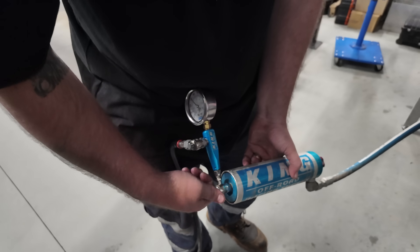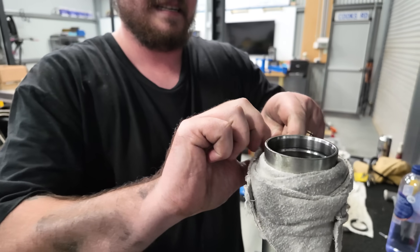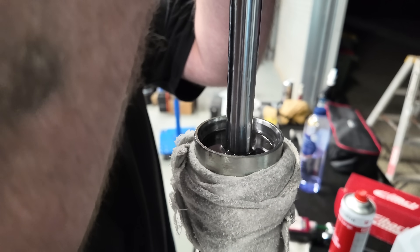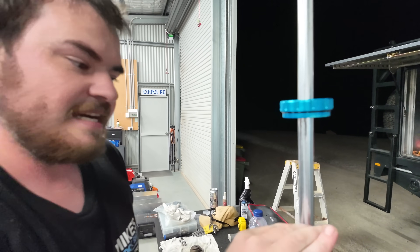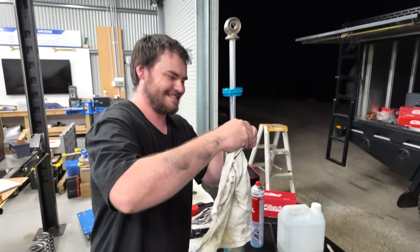Just putting a bit of pressure in to hold the floating piston at the end, to get the right amount of oil in the shock so it doesn't blow out and spill oil everywhere. You can see the oil coming up through the big screws, just kind of plunging. Now you just do it all back up - just clean it out, back together and gas it up. Put it all back together and then he'll give it to me and I can put it back in the ute.